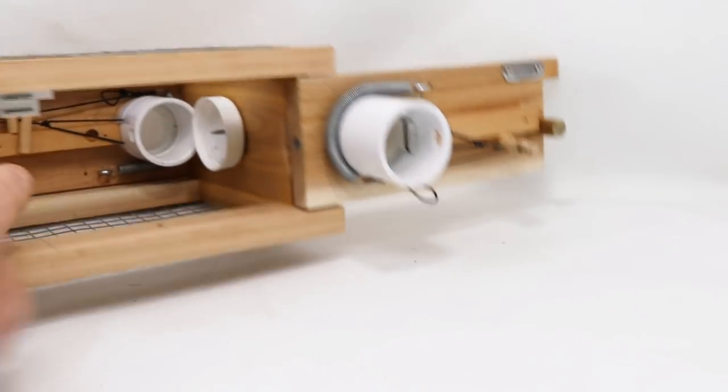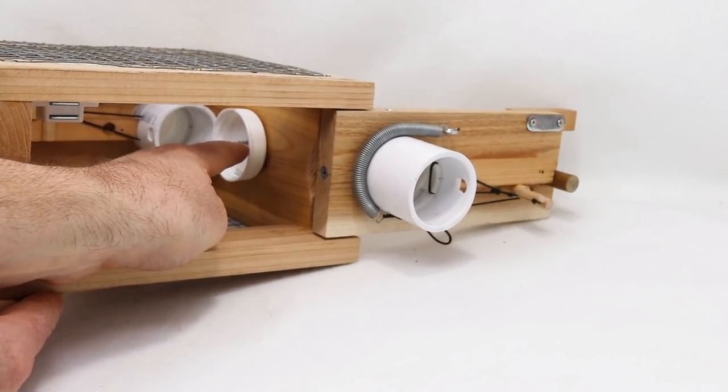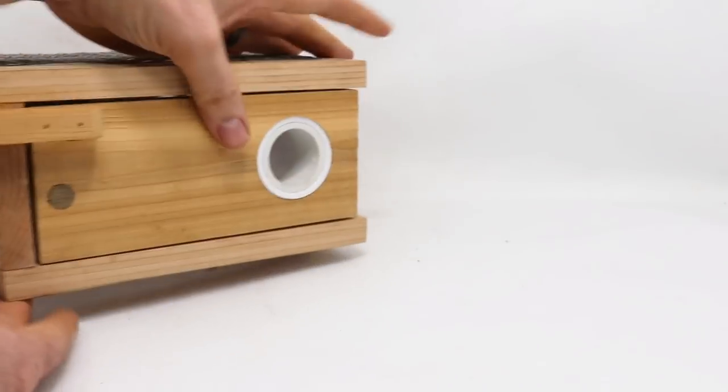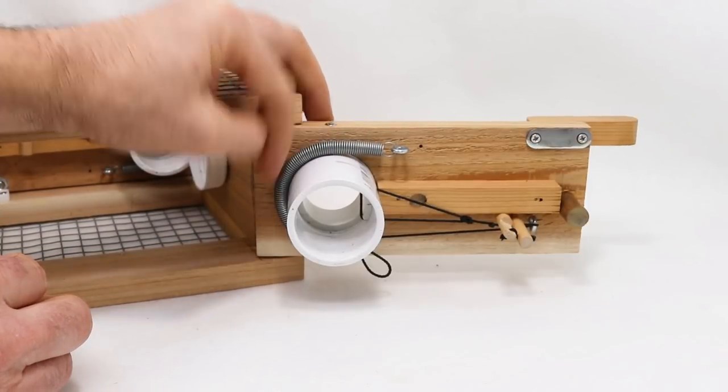Inside the trap, in the middle, is where you put the bait. Put a little peanut butter and with the screen on the top and bottom they'll smell that bait and want to get in. Close the doors. You can see the opening on this side and this side. To set it you pull open the door — you can see the spring — that's what provides the power.